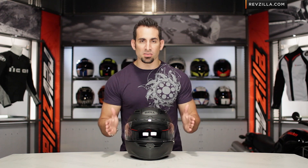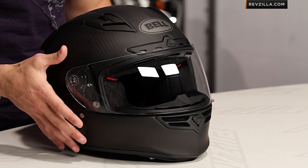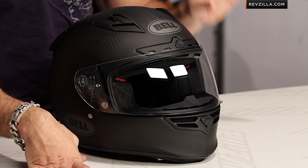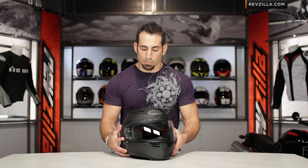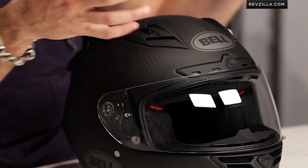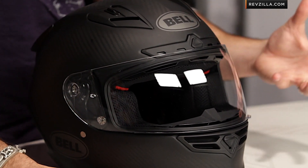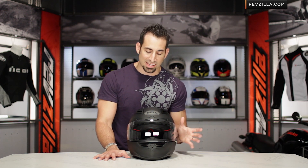For 2013, the Bell Star, at the top of the food chain in both the tri-composite version as well as the carbon fiber version, has got a fit overhaul. Bell has had the Star on the line since 2010 — top of the food chain race helmet, most aggressive in its positioning for the race track. But as Bell developed the RS1, they found a much better head shape, a much better race-inspired fit scheme, and they've now translated that into the Bell Star.